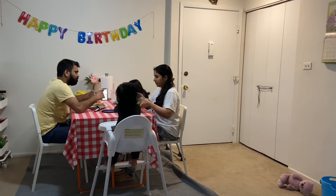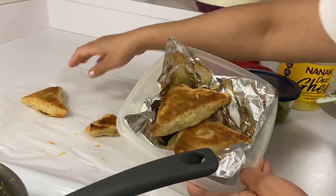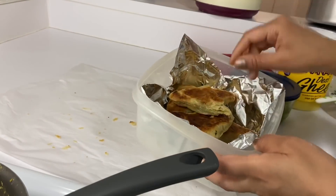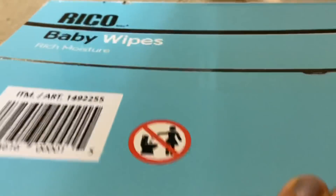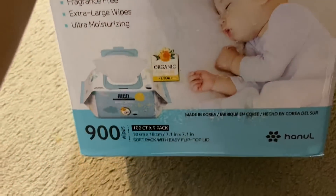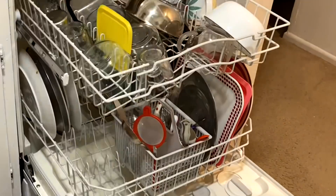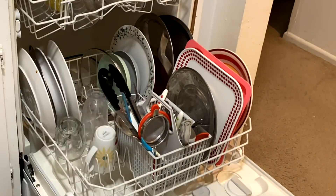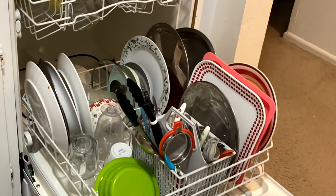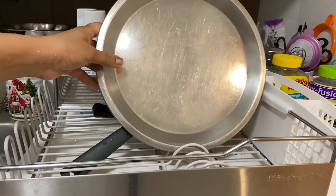I and Pushpendra are also having dinner and I am doing an India calling with Papa. I forgot to show you — I have taken these baby wipes from Costco for Bhoomi. There was an offer so I tried a new brand. After dinner I will do the routine work, and with this I end my video. It is Friday night so I am planning to watch a movie — bye everyone, good night, take care.